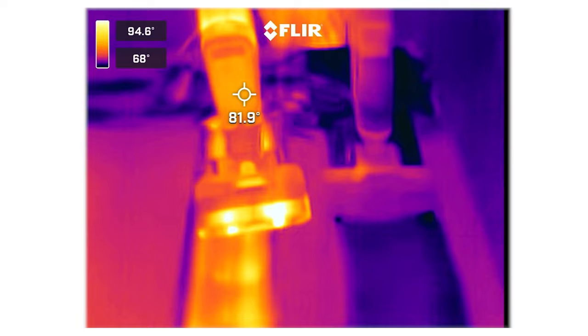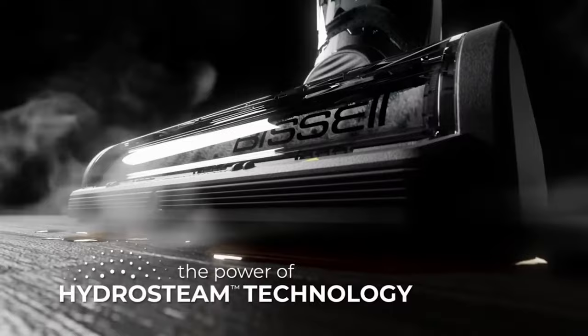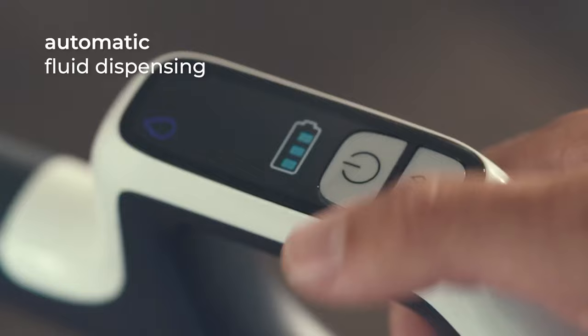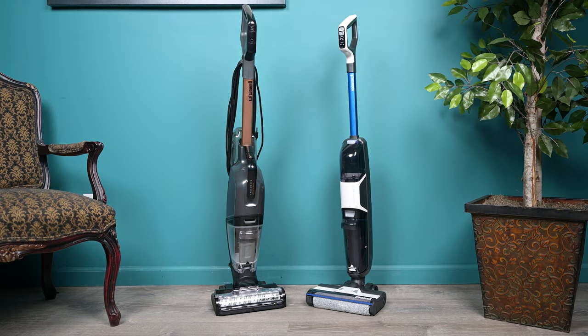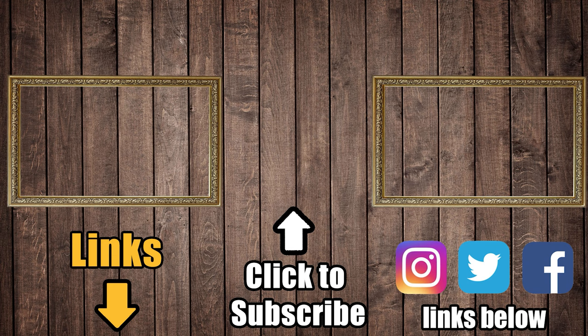In conclusion, both vacuums performed extremely well in most of our pickup tests, and they each have features that make them impressive and a good buy. The new steam feature Bissell has added to the Crosswave lineup is exciting. The HF3 is perfect for someone who values ease of use, high performance, and a lower price — it's lightweight and cordless, making it a great grab-and-go option, and it even outperformed the HydroSteam when picking up larger debris. At the end of the day, the best choice comes down to personal preference, because both of these vacuums are great buys. Be sure to check out the links in the description, and don't forget to subscribe to Vacuum Wars.